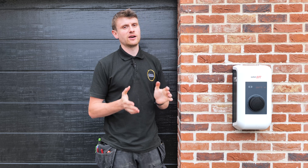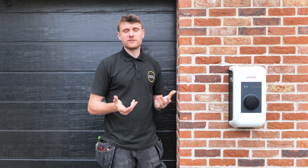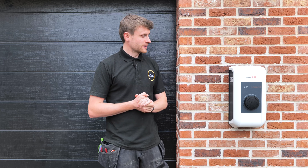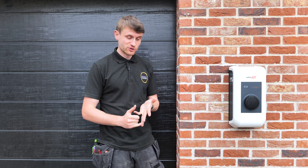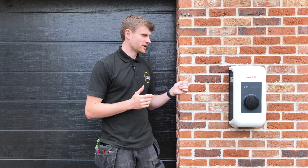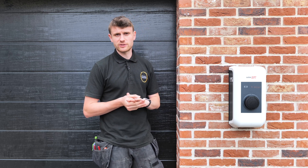Hi everybody and welcome to another YouTube video. Today we've been installing the SolarEdge 3-phase EV charger. These aren't actually out yet at the point of filming — SolarEdge asked us to try this out, so we're going through that installation. You'll see what we've had to do to install this charger and what the end result looks like. On this install we've also got a 10 kilowatt 3-phase SolarEdge inverter, 23 kilowatt hours of 3-phase SolarEdge battery storage, and a 3-phase backup gateway — really the full suite. Let's get into the video.